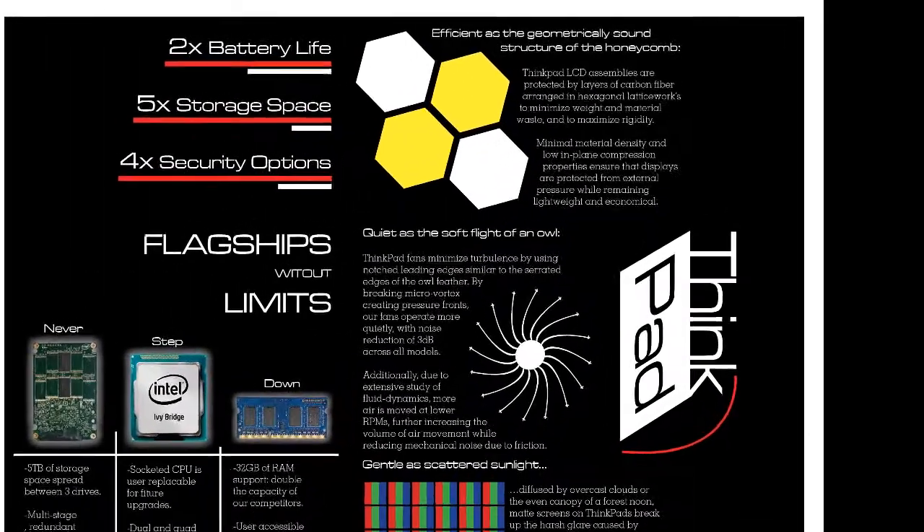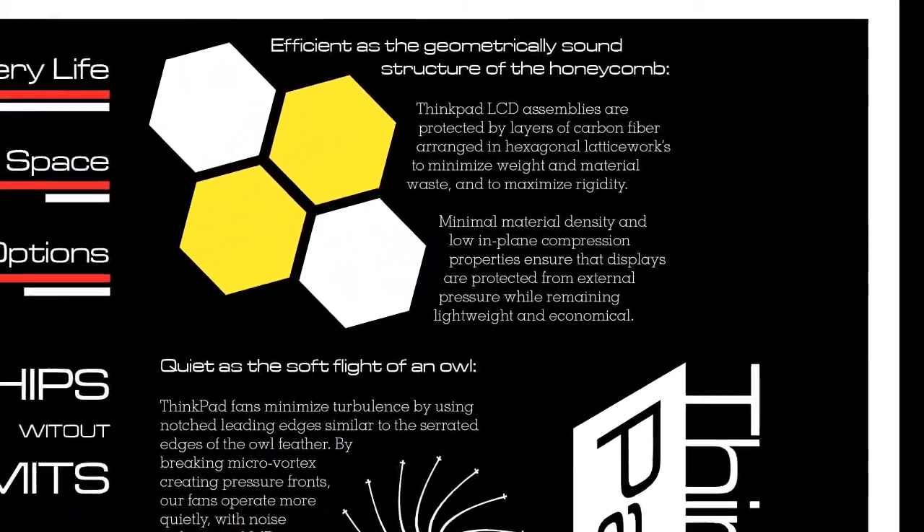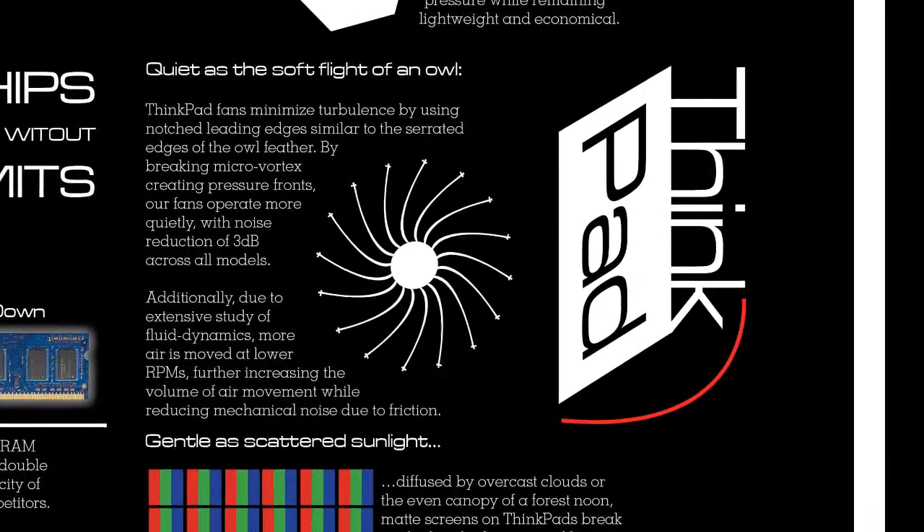The top one represents a honeycomb mesh, and I also used white and yellow to represent the wings and body of a bee respectively. The middle is a symbol for a fan, and the bottom is a subpixel array in an LCD.